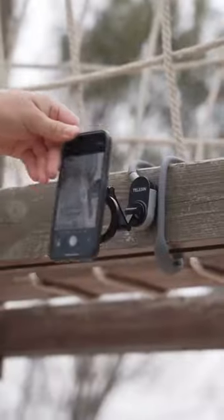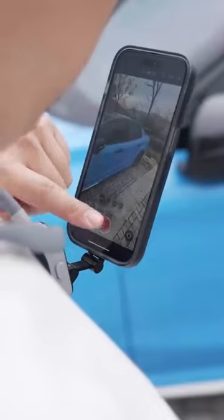Take diverse third-person perspective shots, and it's easy to store when folded. A great first-person shooting gadget — give it a try.